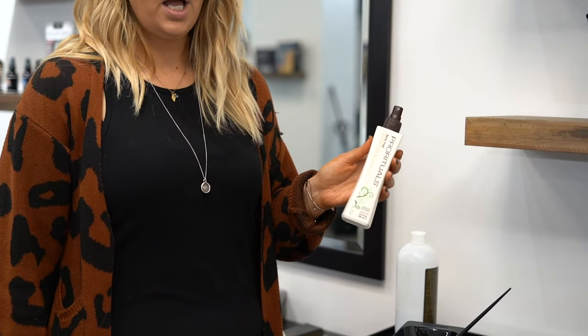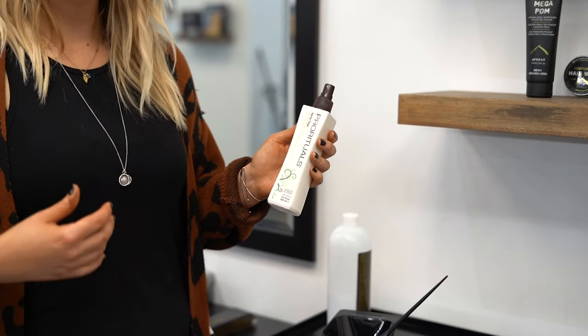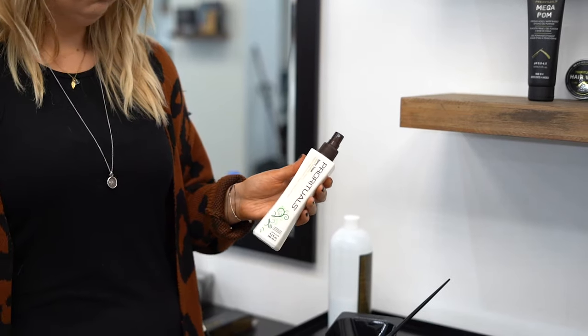It'll also act as a porosity equalizer before you perform your color services.